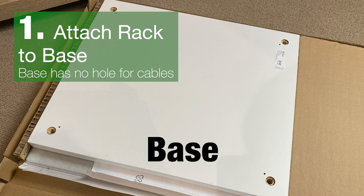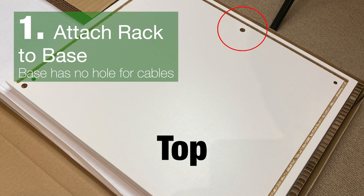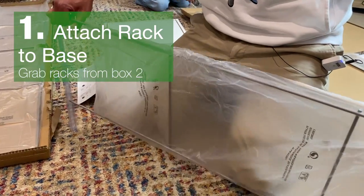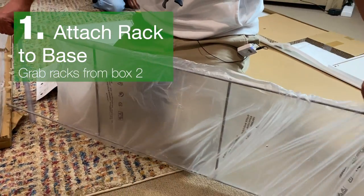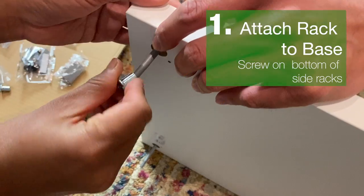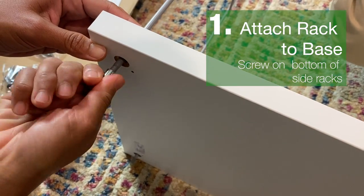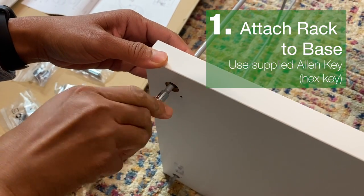Grab the base. The difference between the top and the base is the top has a hole to thread cables through. Next, grab the side panels and attach them to the base. Make sure the rods are on the inside. Put the screws onto the bottom of the side panels and use the allen key to tighten them.